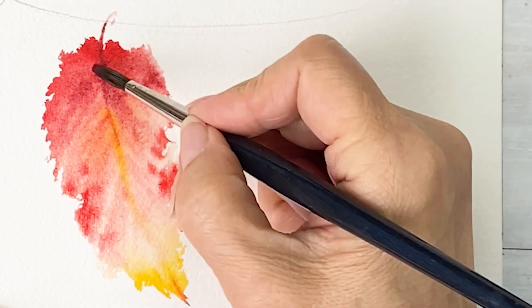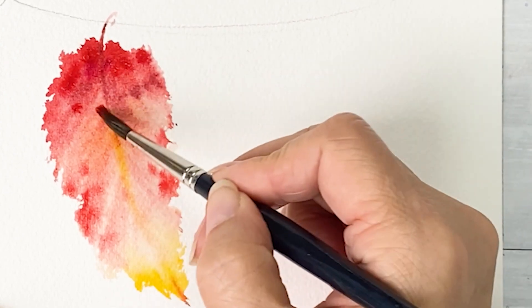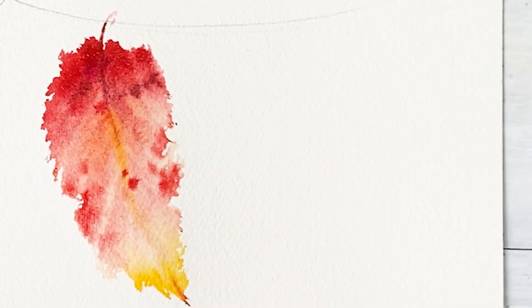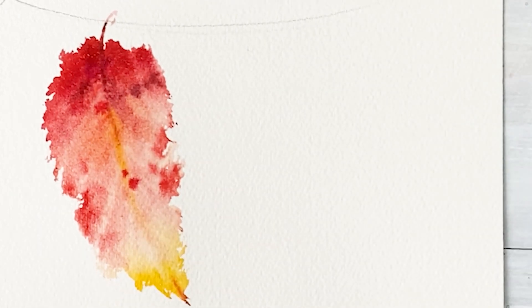Get reddish color put on the tip of the feather area. And then I want the strongest color put on the tip of the feather area. And then finally, I want to drop some water in the center. That's it.